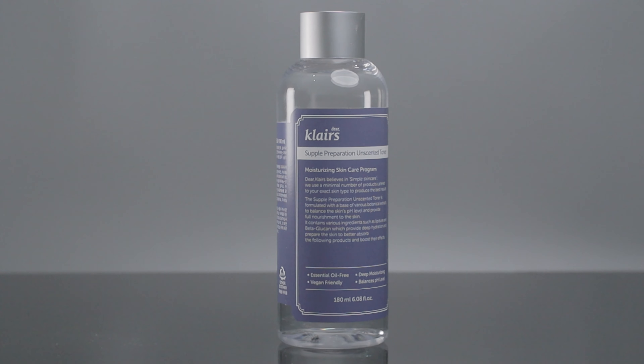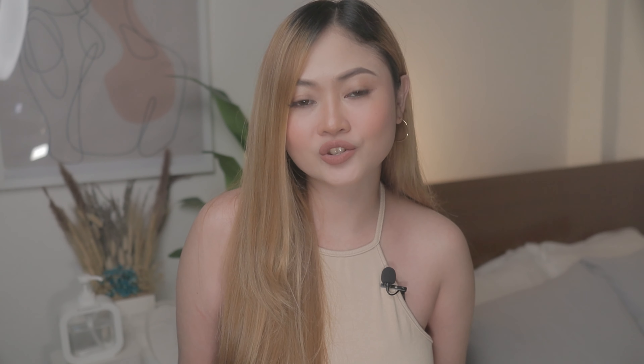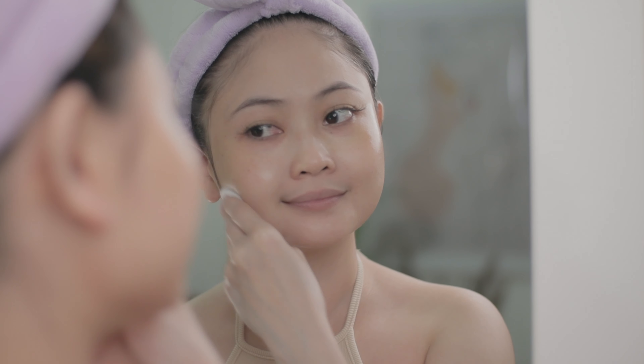Next up, I'm gonna use the Dear Klairs Supple Preparation Unscented Toner. This toner is very lightweight. It's formulated with a base of various botanical extracts to balance the skin's pH level and provide full nourishment to the skin. It absorbs quickly and leaves the complexion looking instantly plumper.